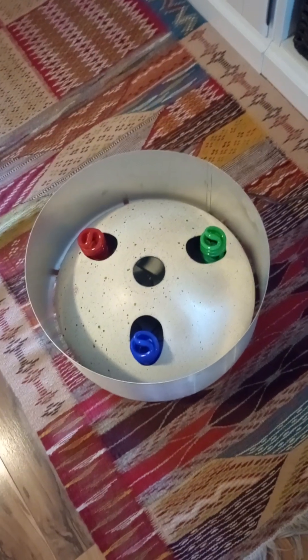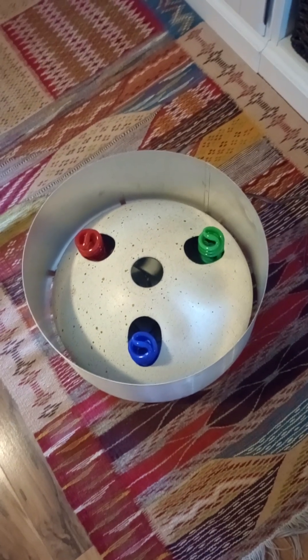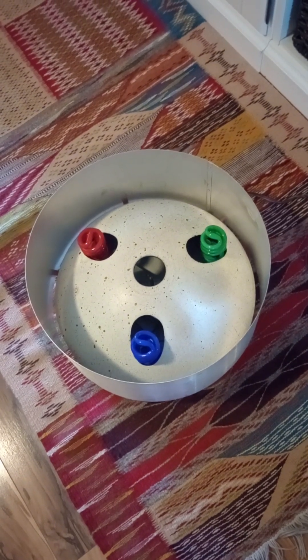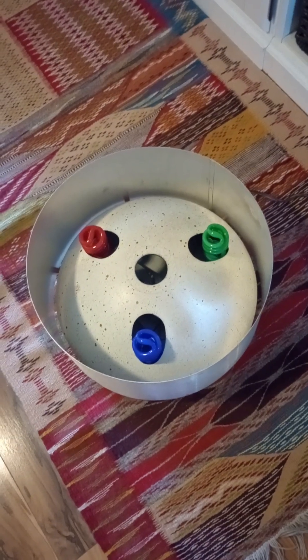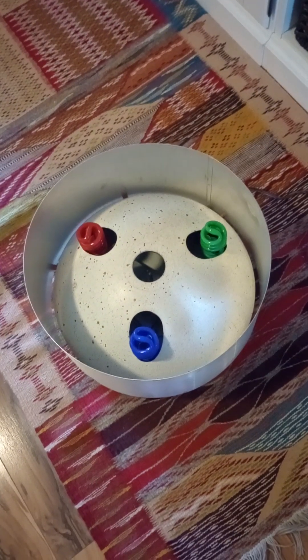Today we're going to demonstrate this restored Trilite — how it works — and point out some of the key features and what you will get if you decide to purchase our Evergreen Trilite. As some of you are aware, we have been in the business of restoring color wheels for quite some time. We do an excellent job with them and we also offer a guarantee on our services.